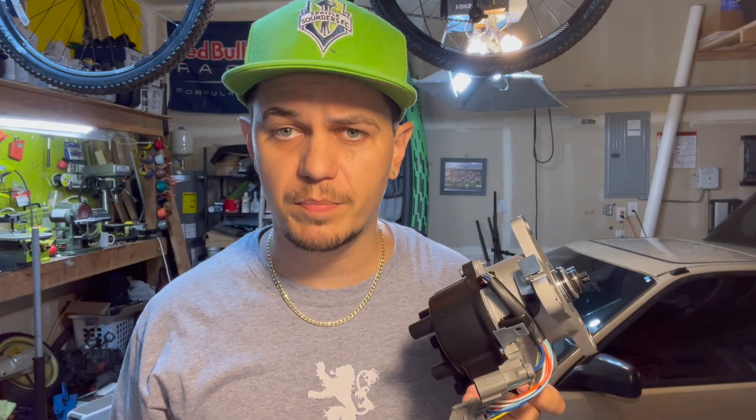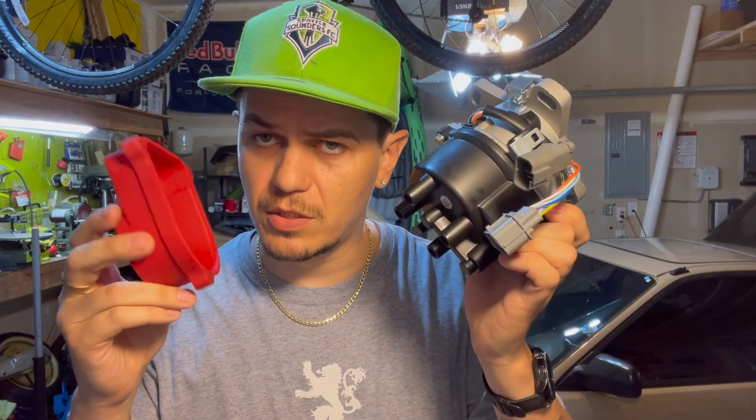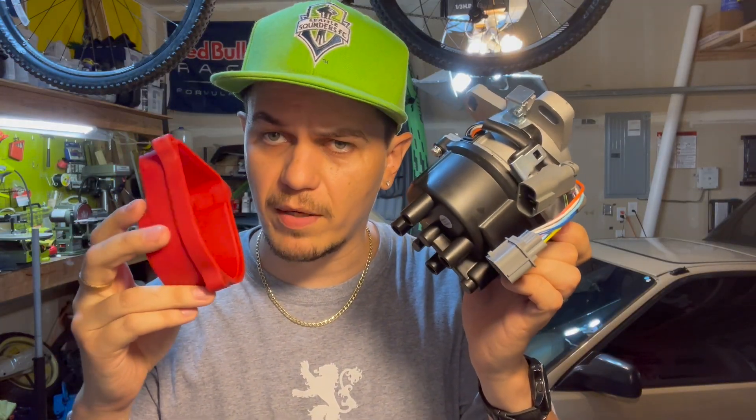Hello boys and girls. Today we're going to gut this distributor and install a VMS delete plate, part of a coil on plug conversion project that I already wrote about. You may have already read it — if not, I'll share a link in the description — but let's just get to turning screws and talking about why we're doing this.